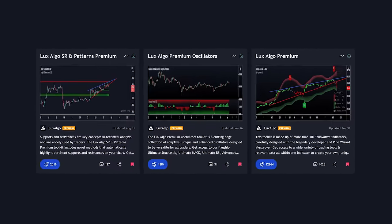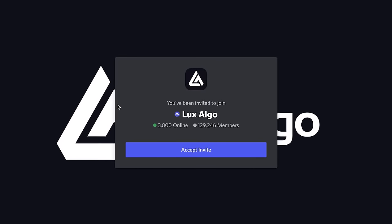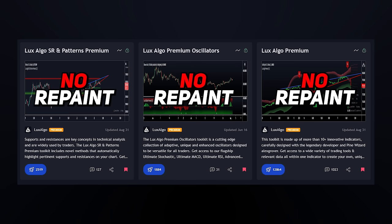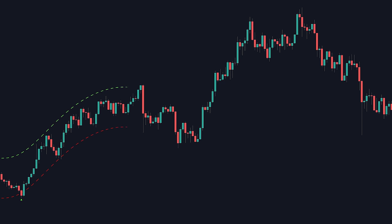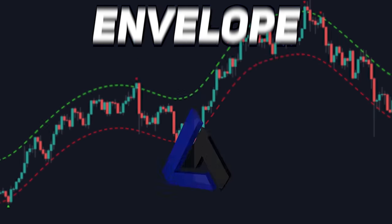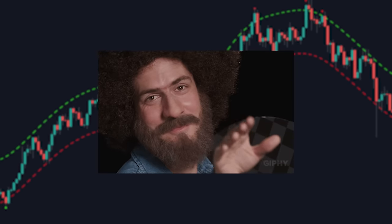Our LuxAlgo premium indicators — the best of our work, created over the years based on our 100,000-plus member Discord group's feedback — have zero repainting. No signal, overlay, SR method, or oscillator repaints at all, and we're constantly pushing updates to make them the best they can be over time. Hopefully this makes everything clear on the Nadaraya-Watson Envelope and the indicators we're building here at LuxAlgo. Check out all the links in the description, and we'll see you in the next video.